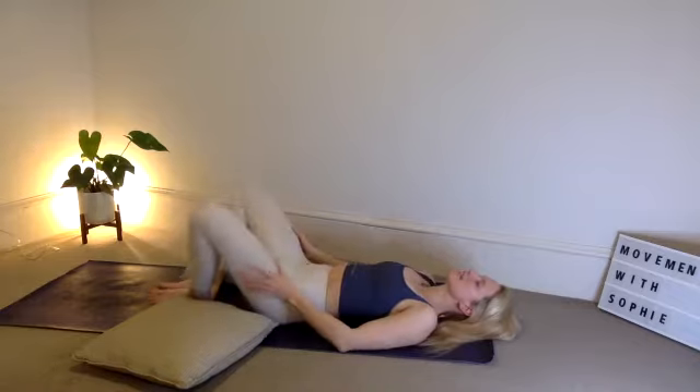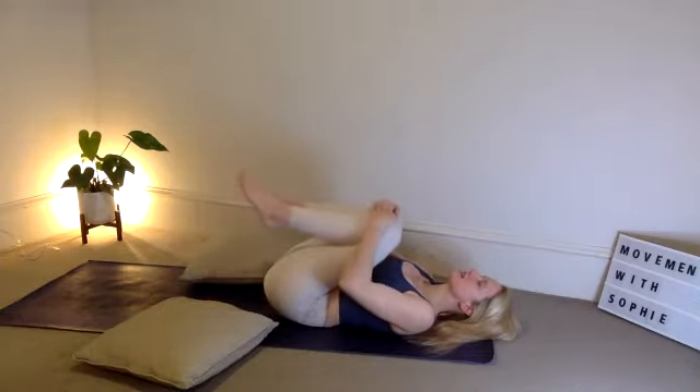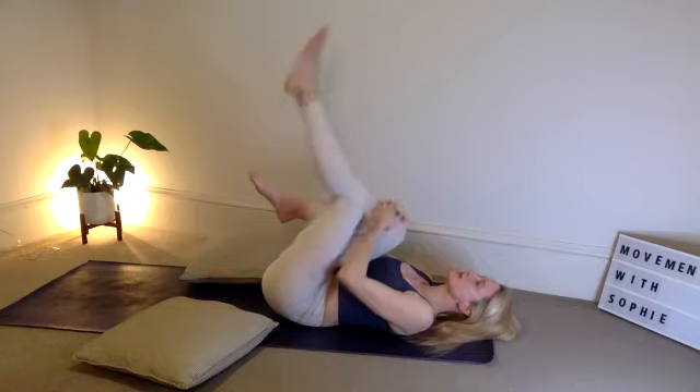On your next inhale, keep the eyes closed, draw the knees together. Big squeeze into the heart space — lifting the knees into the chest. Big squeeze, hugging the body, and then gently you can blink the eyes open, looking up to the ceiling.